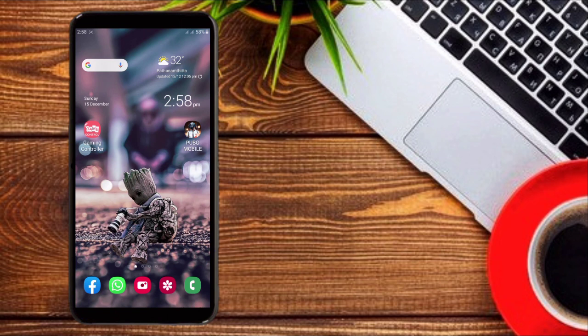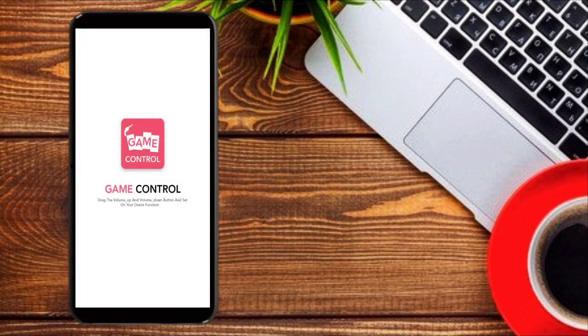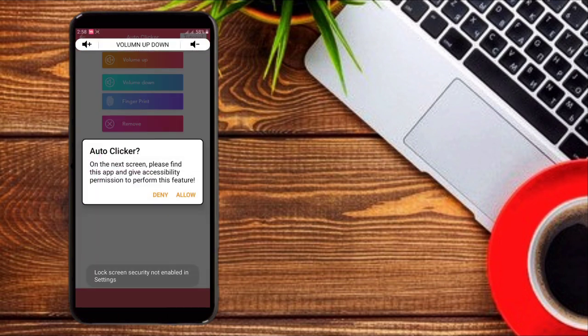We will be able to watch this video for the Play Store. We will be able to use the online app. The app is open to you. You will be able to watch notifications.